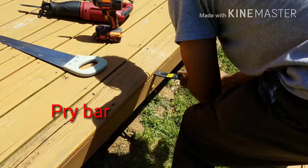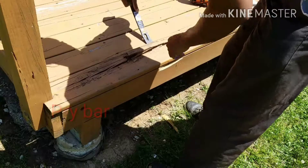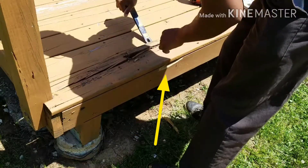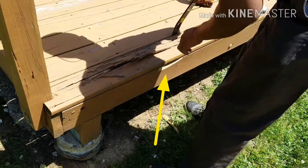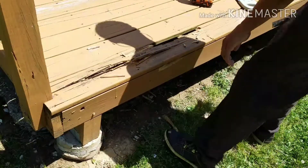So now that my board is cut, some of the screws are removed — I couldn't get all the screws out, but that's okay, we'll get to that later. I used a pry bar. I chipped the piece of the front of the deck, but I'll show you how I fix that later on.